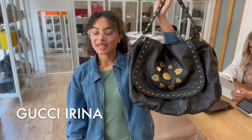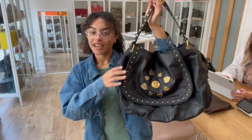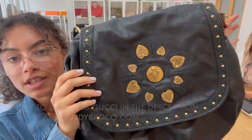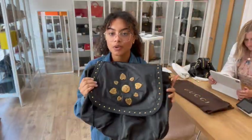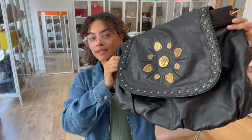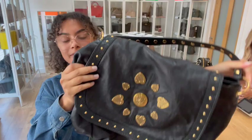Hi everybody, welcome back to Arm Candy. I hope you're all well and enjoying the sunshine. We've got a super cool Gucci Arena to show you today and it's in this gorgeous, tactile leather — really lovely and movable, perfect for this kind of large hobo style bag.